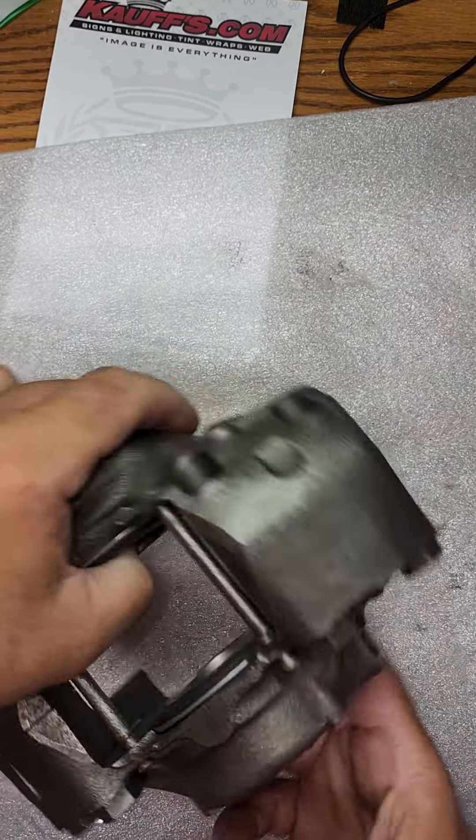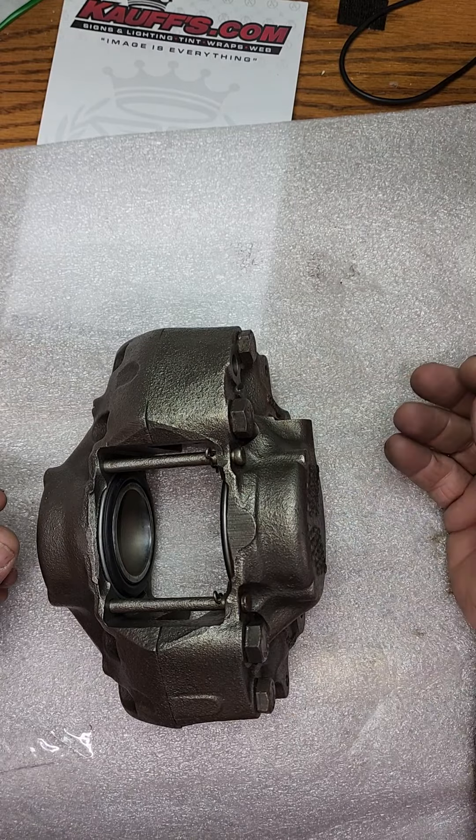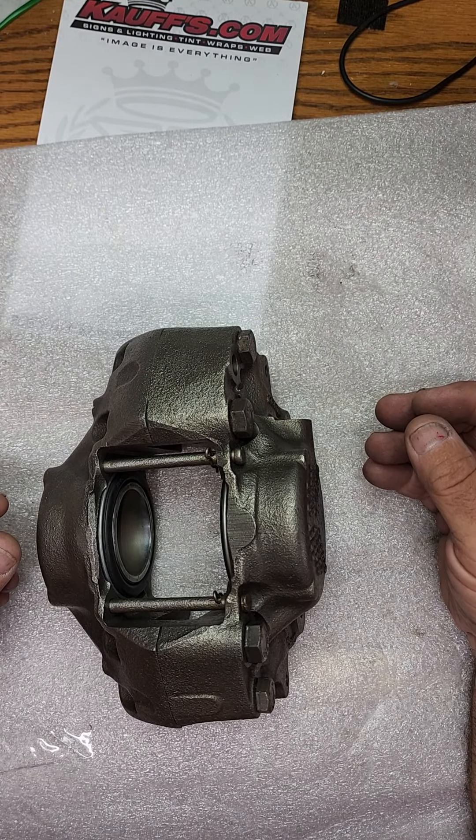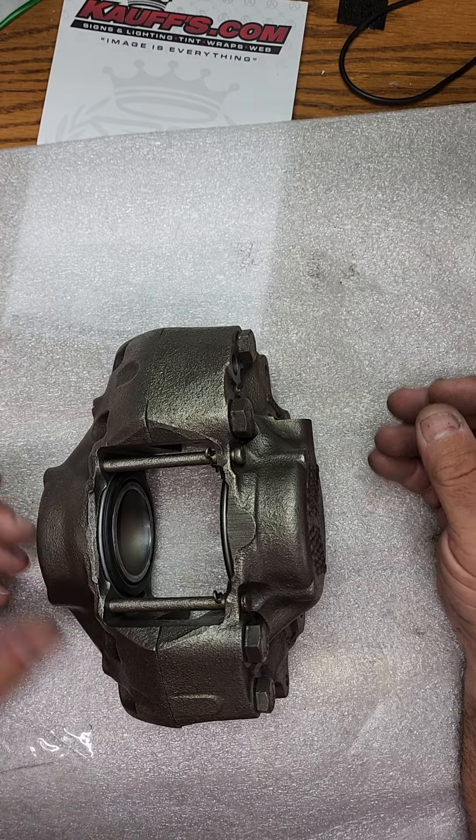Well, hello everyone. It is Rolls-Royce Technician Eddie coming back to you live. We also did the brake calipers this morning — we started around 6 o'clock this morning to get things done.